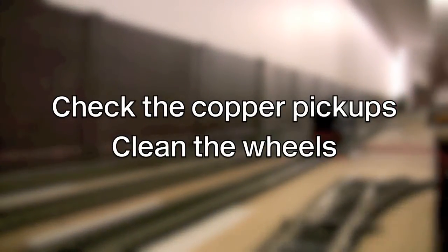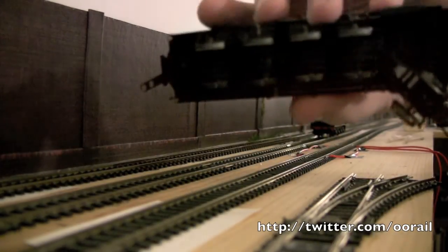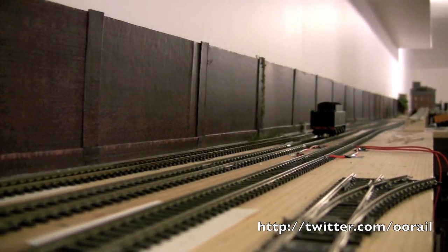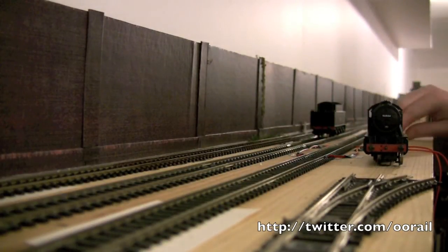The next thing I'm going to do is make sure that we haven't done anything to the pickups. The pickups look like they're doing okay — you can see them there, they're not bent or anything like that. So the next thing we're going to do is clean the wheels. The wheels do feel a little oily, to be honest. So it's quite possible that somebody may have accidentally gotten oil onto those wheels.